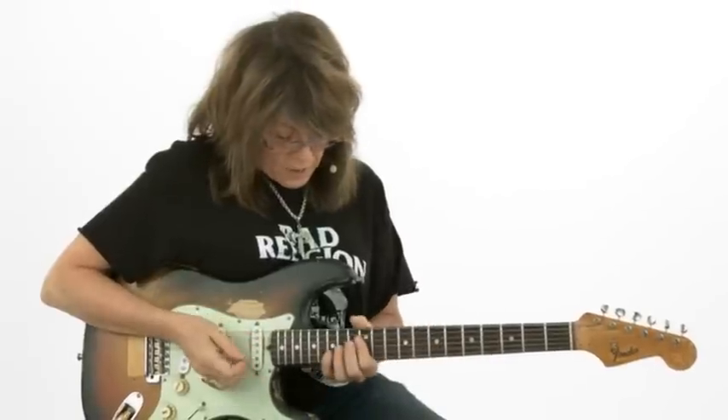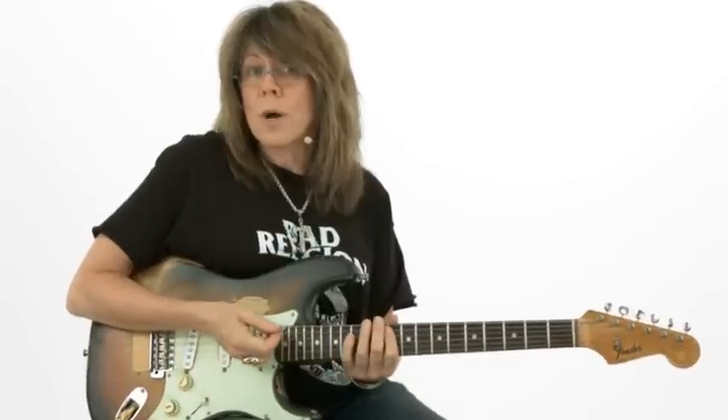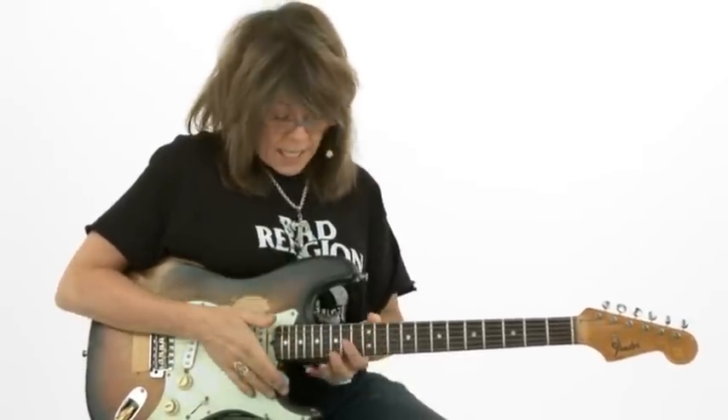I'm going to be showing you a lot of rakes, bends, some percussive patterns, and a little technique where we blend percussiveness with pedal tones that take us all the way through the pentatonic scale up here in the key of E. So let's move forward.